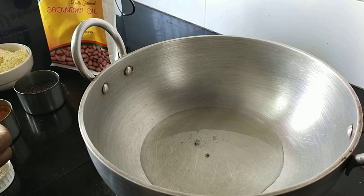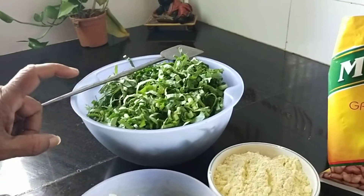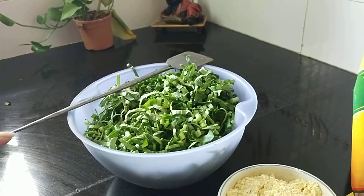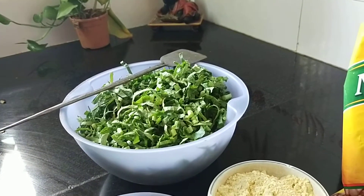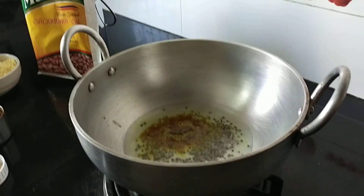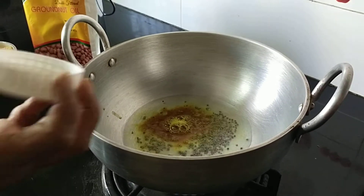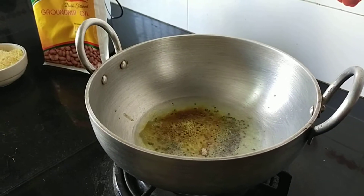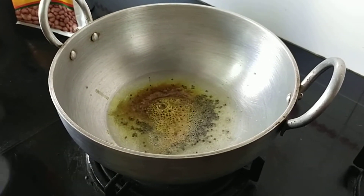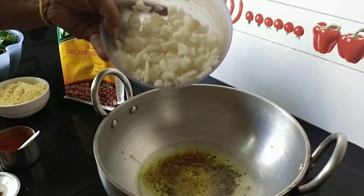Now let me add the turmeric. The greens — that is moolika bhaji or greens of radish — you have to cut them and then wash them three or four times, and I have drained off the water. Now let me add mustard. Now let me add the asafoetida. Once the mustard splatters, add the radish cutting.